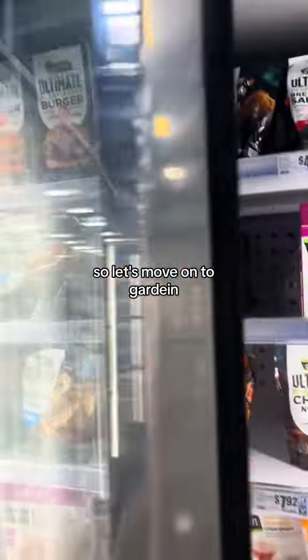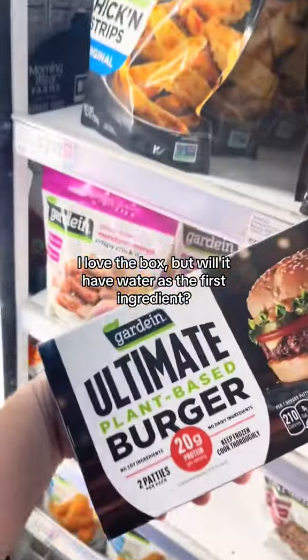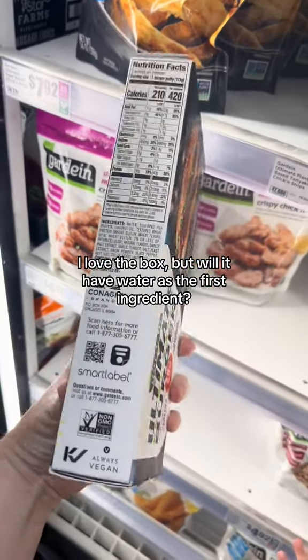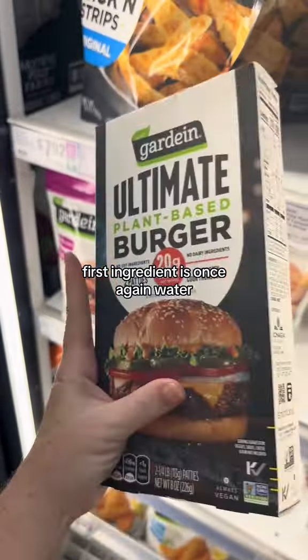Let's move on to Garden — I think that's how you say that. This one looks really good, I love the box, but will it have water as a first ingredient? Yes, it will. First ingredient is once again water.